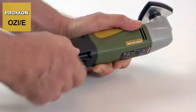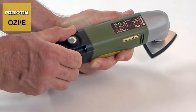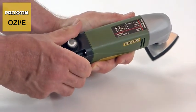In addition, the grinding frequency is continuously adjustable from 3,000 to 10,000 strokes per minute to suit different requirements.